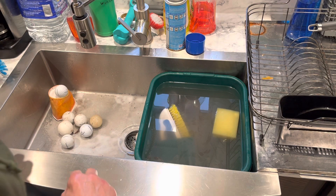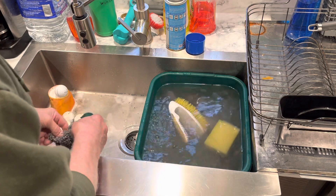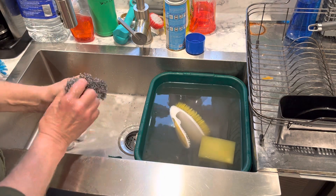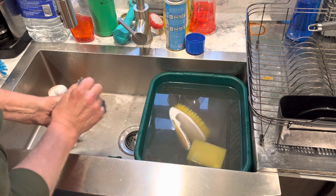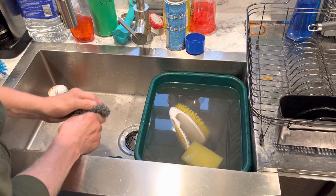All right, golfers with dirty balls, we're back for part two. Let's see what happens here. We'll put some scrubbing action on this thing and see what happens. It's lightening up the stain.